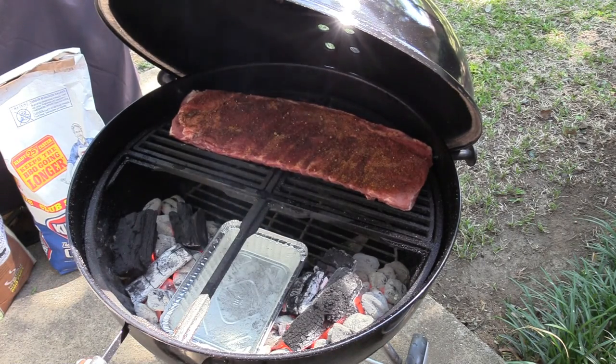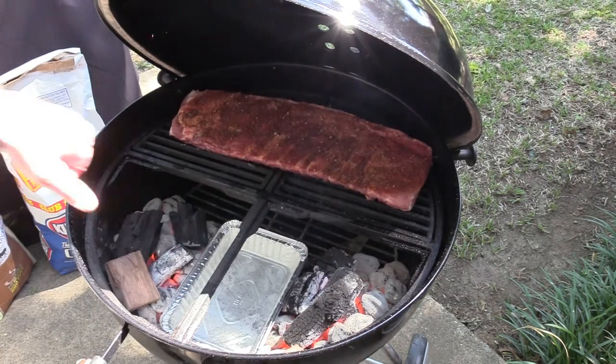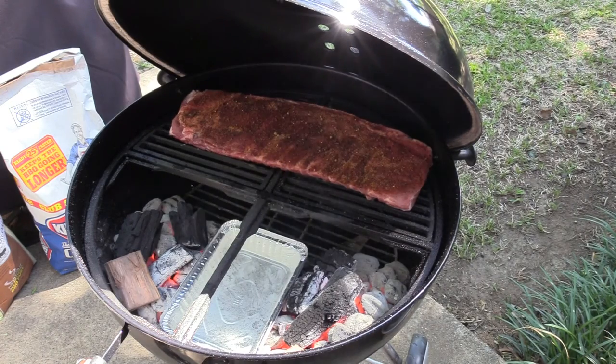I'm also going to add a couple of little chunks of pecan wood. That's another one of those subtle things — I don't like to overpower the cook with wood, but I do like to add another layer of flavor. One chunk there, one there, and now I'll shut her down. Nothing left to do but wait.